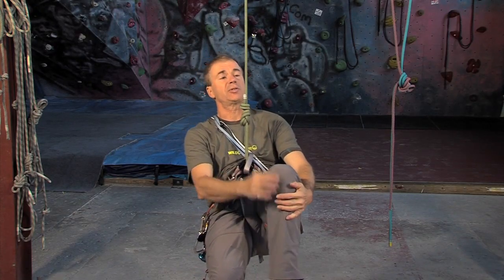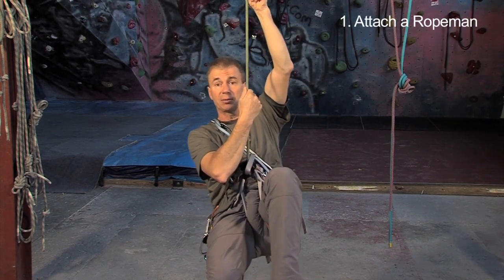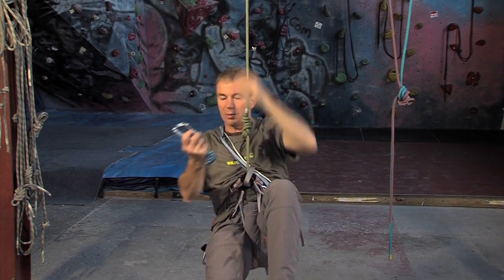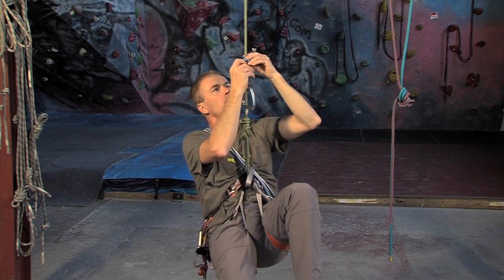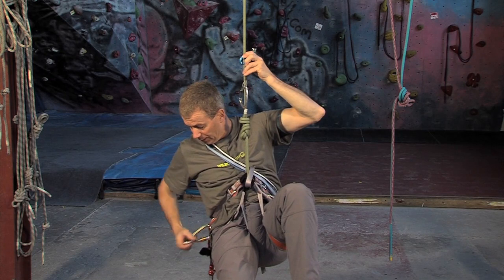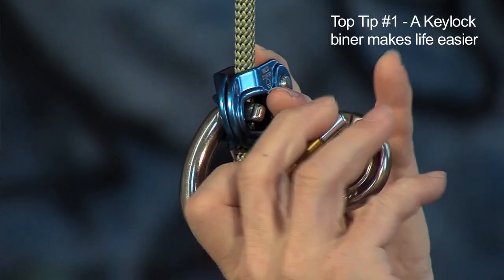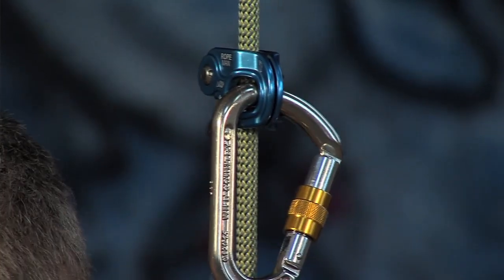The first task is to create some slack in the rope by placing a rope-man and clipping myself to it. So let's get a rope-man — a rope-man one — pop that onto the rope. And if I was worried about dropping it, I could put a leash on. Let's get a carabiner and pop that in there.